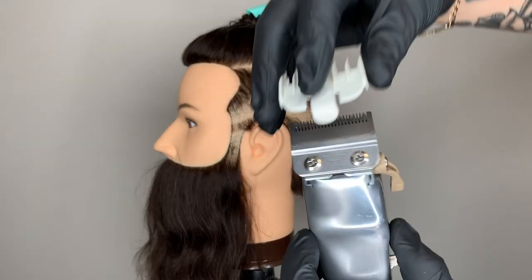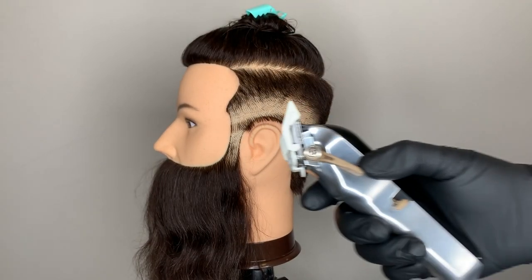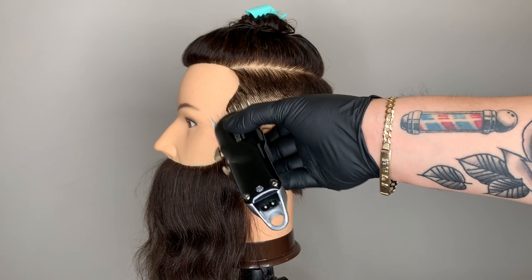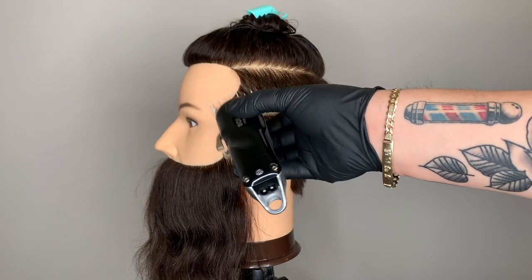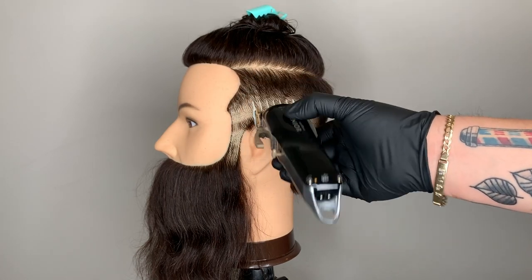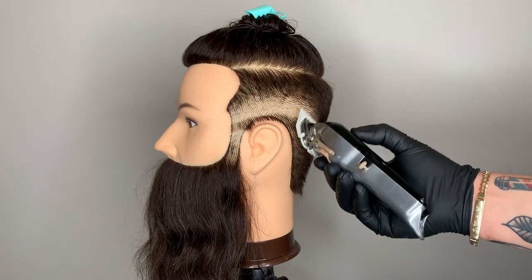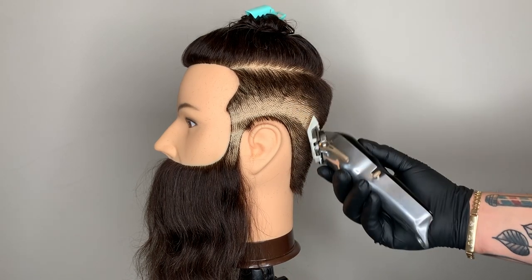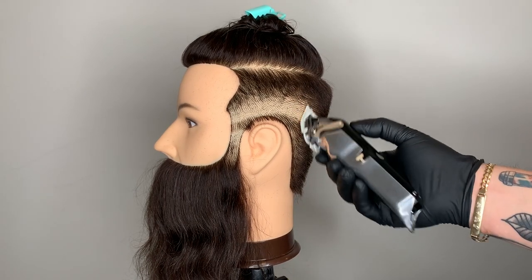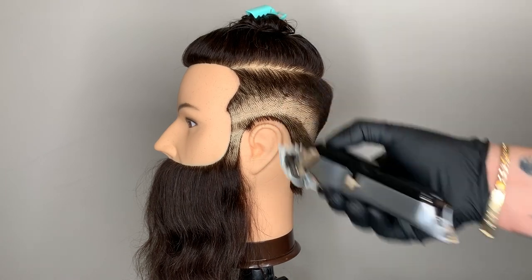Using my number one and a half attachment comb, I'm starting with the adjustment lever halfway opened and still using the C-scoop technique. If I feel I need to go any higher, I'll fully open the adjustment lever. You'll notice I'm flaring out the clipper because at this point I'm just cleaning up the blend in my transition area, going back in closing and opening the adjustment lever as needed.